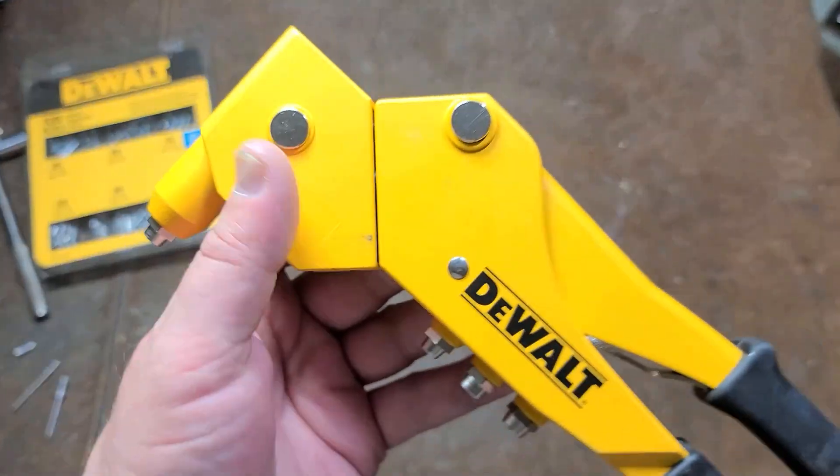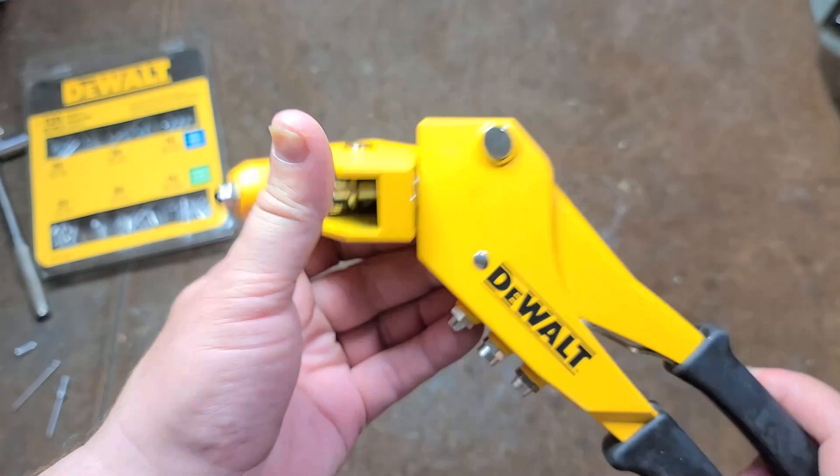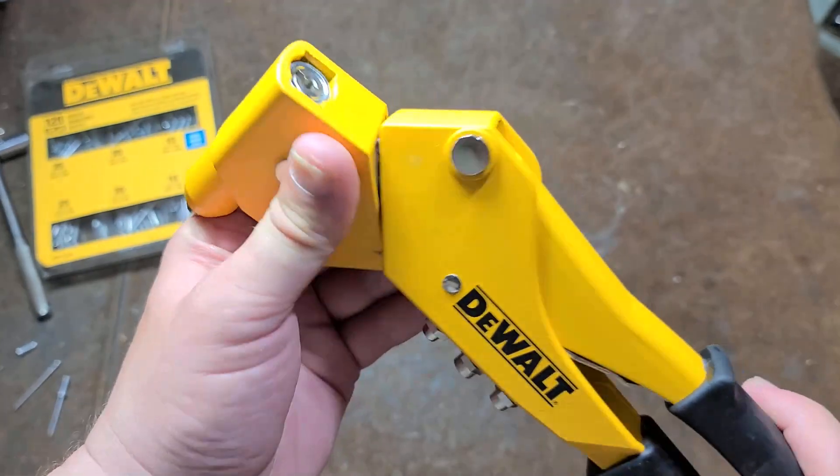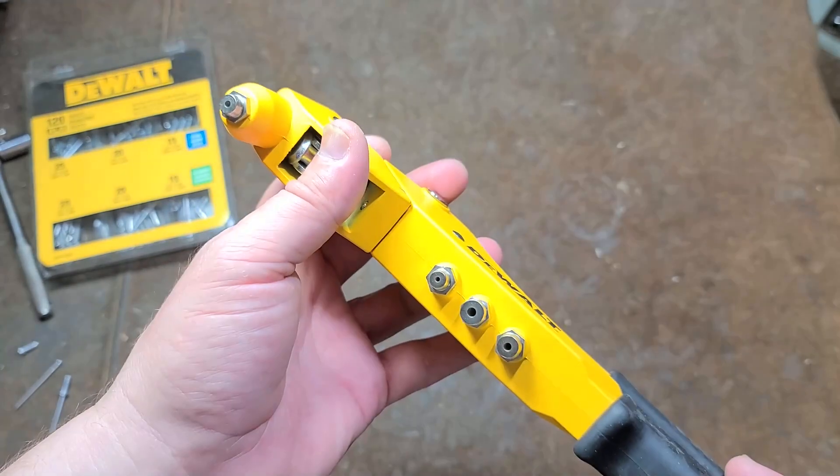It's Caddus Maximus here, this time with the review of the DeWalt so-called heavy-duty swivel head riveter. This isn't really different than any other swivel head riveter — maybe it's a little bit higher quality than one you'd get from Harbor Freight.